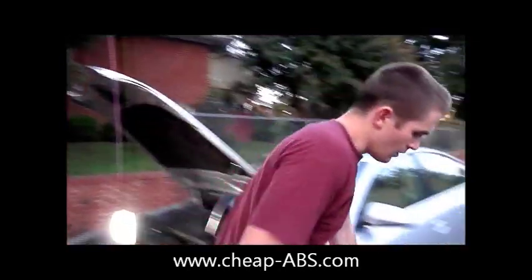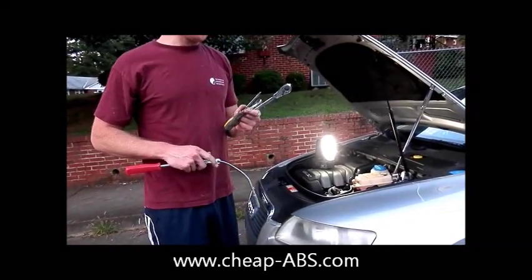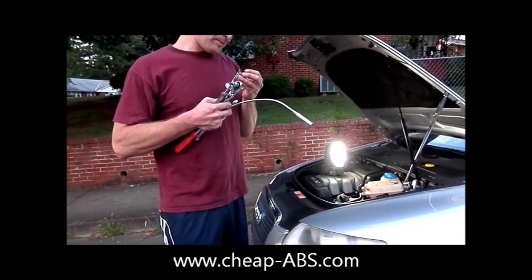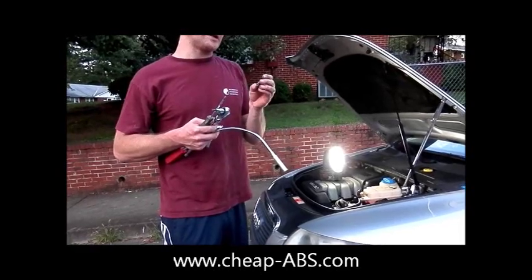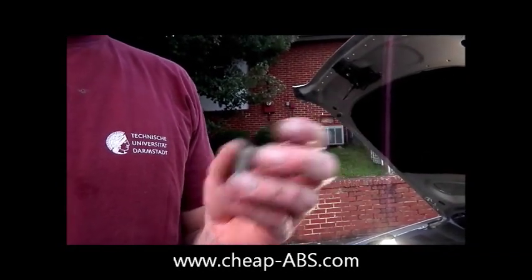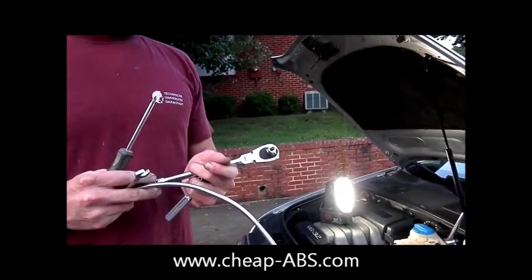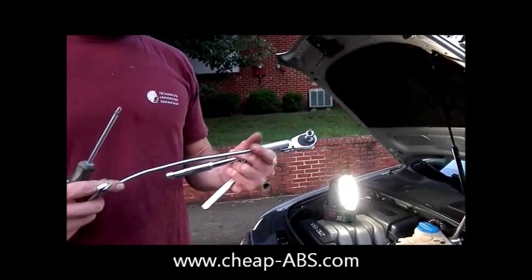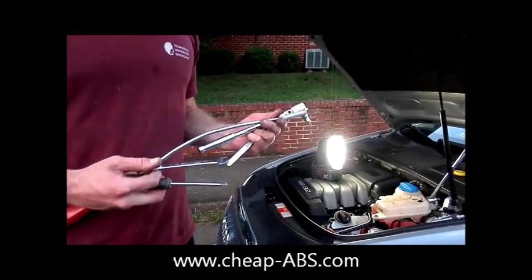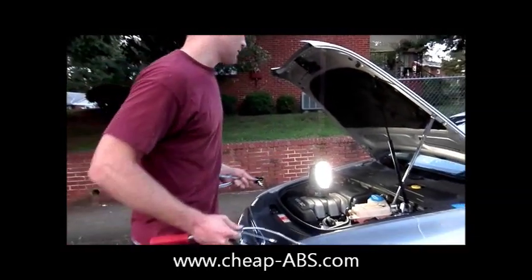To do this job, we only need a couple of tools. You're going to need a Phillips screwdriver, an E5 socket which is basically an inverse torque socket — you can buy something like this off Amazon or at Harbor Freight, it's a star bit. You will also need a T30 Torx socket or Torx bit, and a 10 millimeter wrench. It's always a good idea to have a magnet handy because a lot of stuff might get dropped down into the engine compartment.